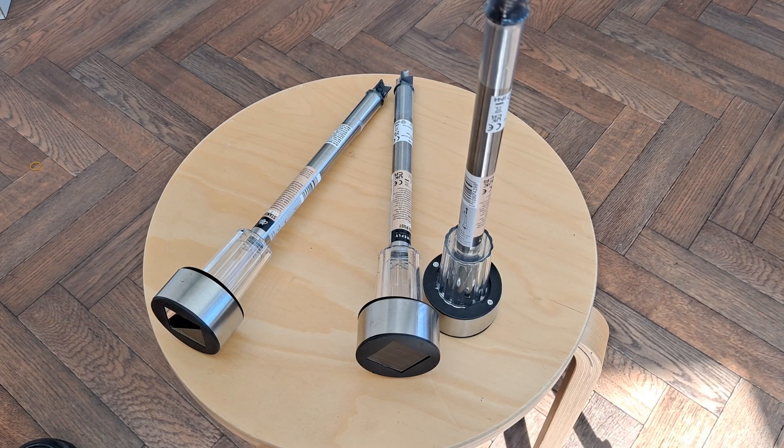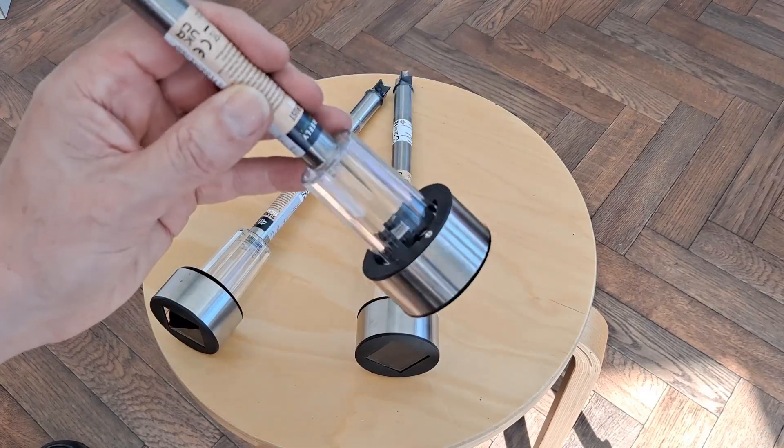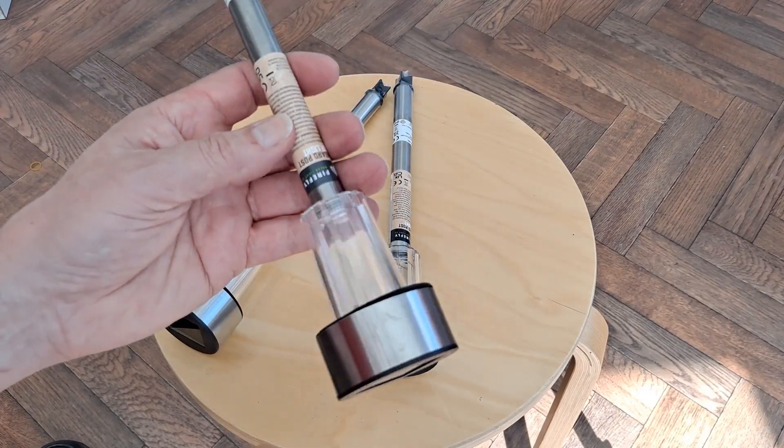Hi guys, guess what I bought today? Some more solar stake lights or post lights. This time I was in Home Bargains and they're only 79 pence each. Cheapest I've come across.